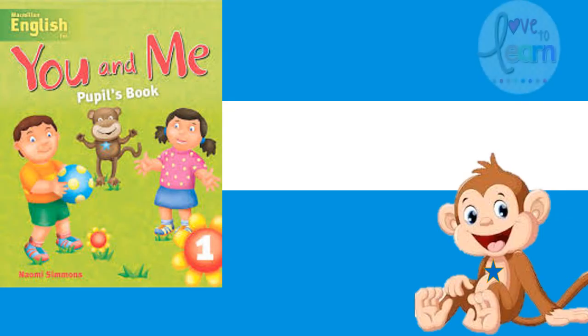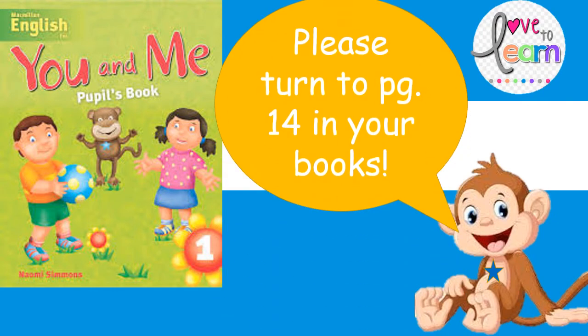You will need your English pupil book. And please turn to page 14 in your books.